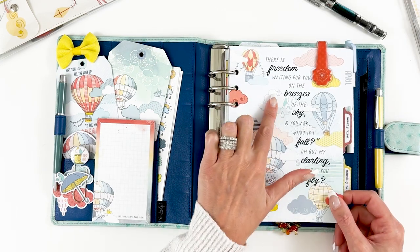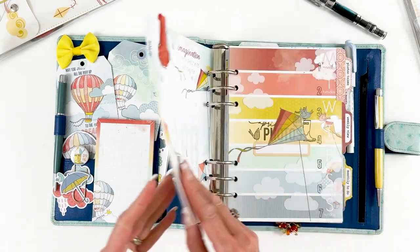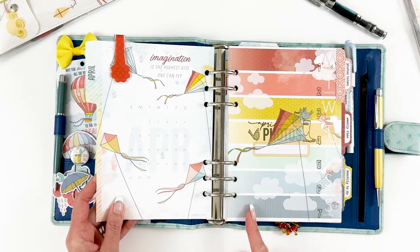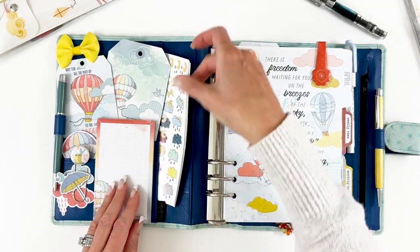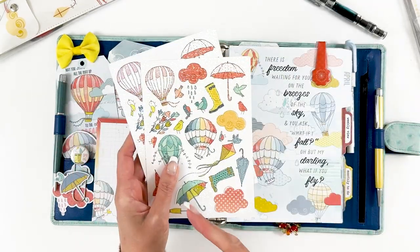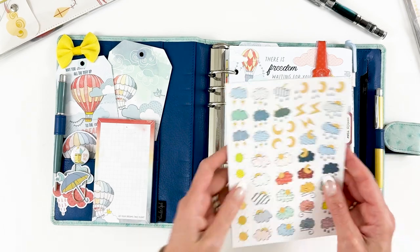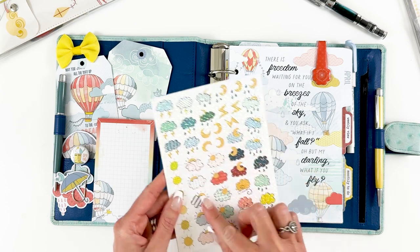For the tab page, all I did was add a few of the little raindrop glitter dots — I thought they were really pretty and those were from the memory keeping kits. I've got my weather stickers in here; I believe these were from the main planner and these were from the planner add-on.